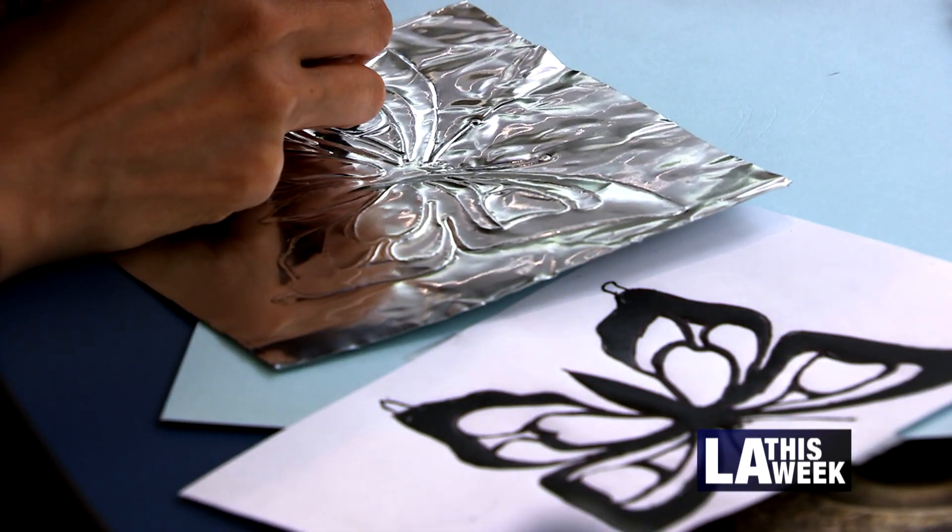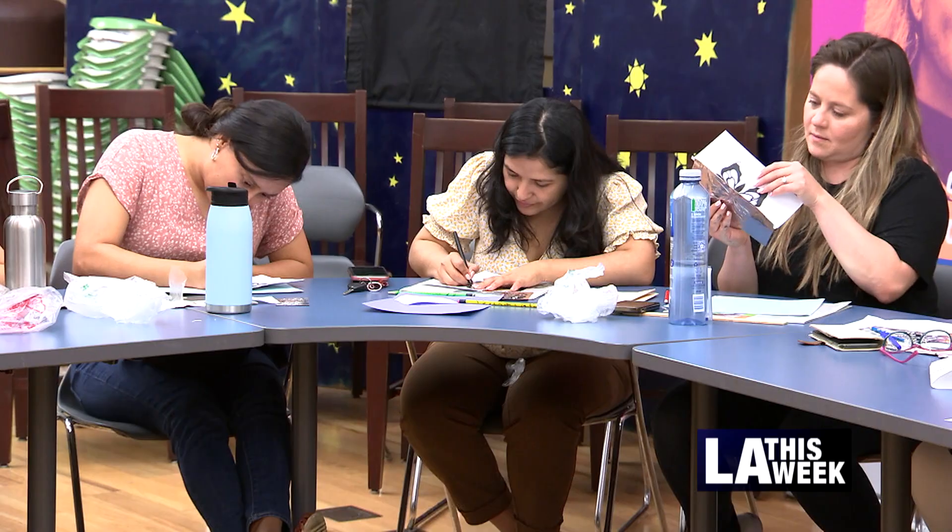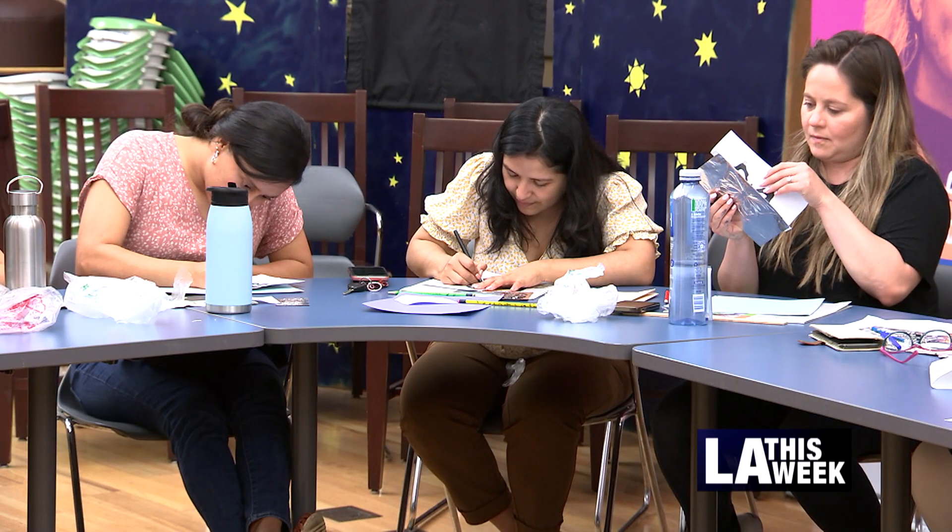It's very enjoyable to see how the young ones and the old ones are participating. They all get so deep into their work, and I love that.